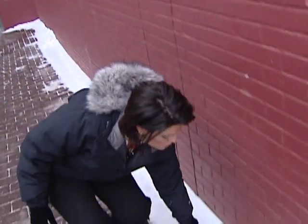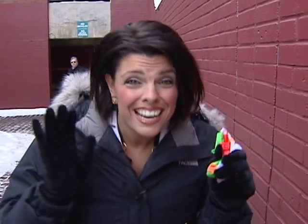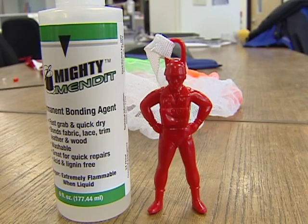It worked on our parachute just fine, and it worked on the kite. It even worked on furniture. But when it came to clothes, not so much. The Mighty Mend It didn't hold up in the wash, and you can't dry clean anything with Mighty Mend It on it. So that means it's going to get a maybe in this week's Will It Work test. It'll work on some things, not on others. I'm Michelle Mortensen.